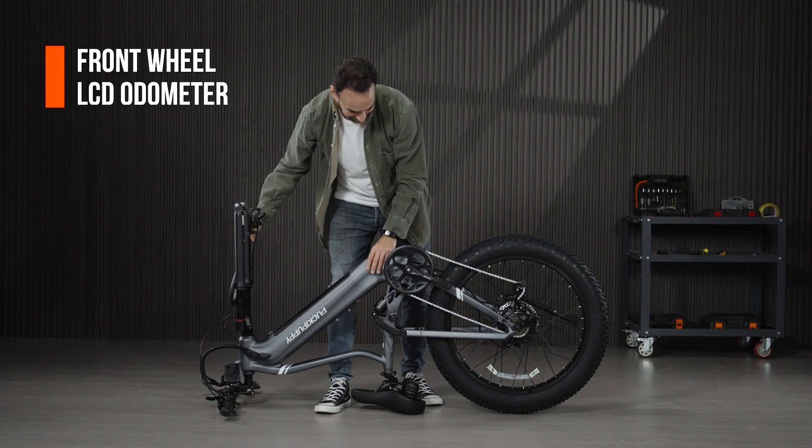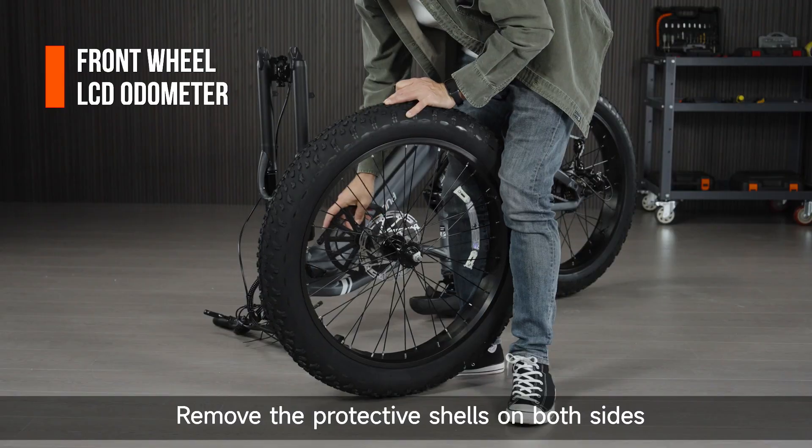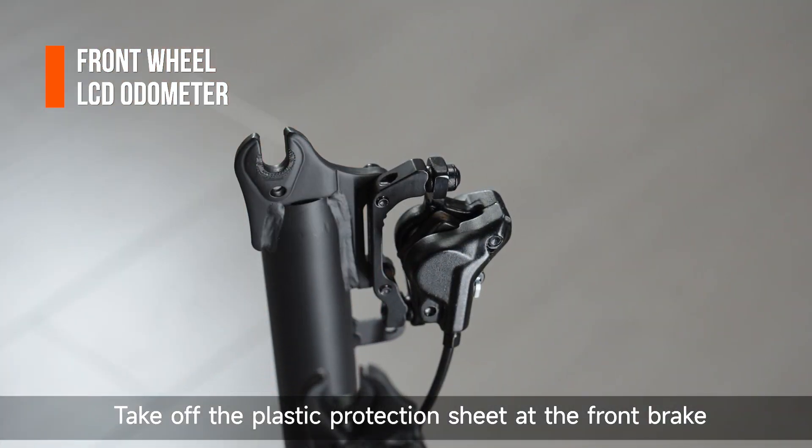Turn the bike over. Take off the bracket at the front fork. Remove the protective shells on both sides and loosen the nut. Take off the plastic protection sheet at the front brake.